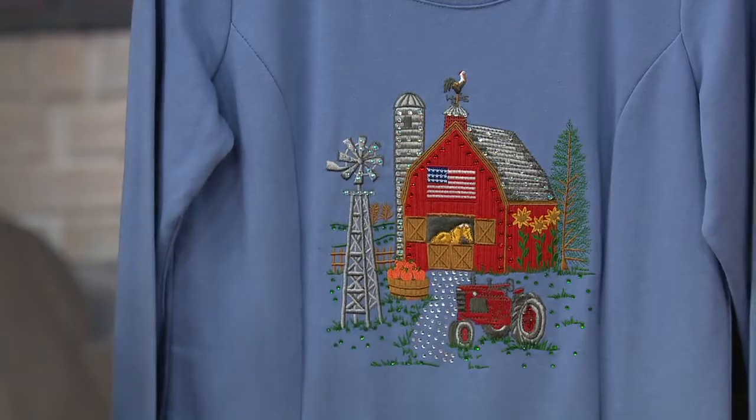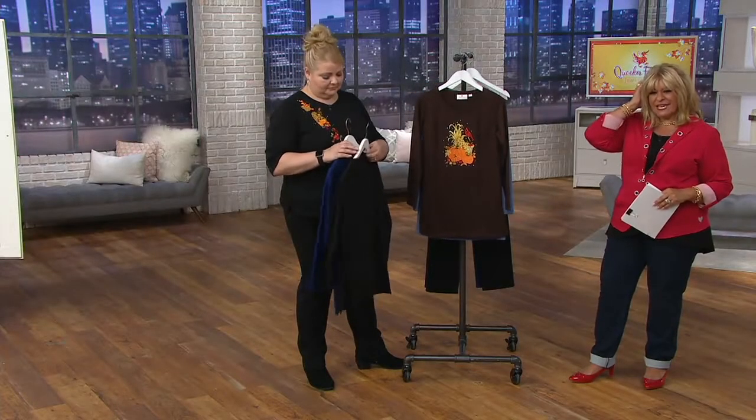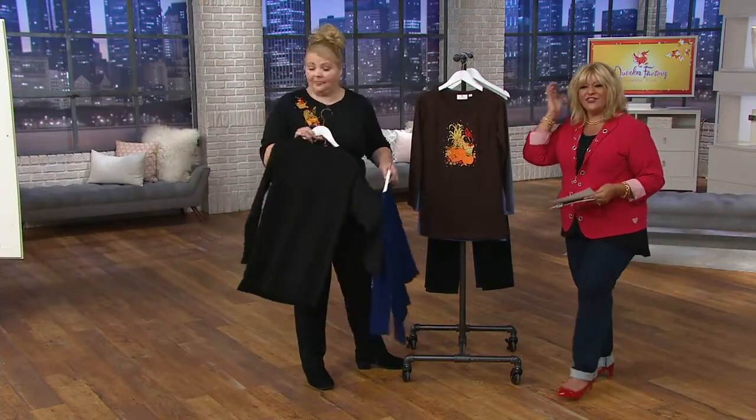We're going to go to the phones. Just a reminder — three easy payments of $15.92. Dee from Texas is calling us right now. Dee, you're live on the air. This is Angel, and I'm Antoinella. How are you?